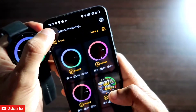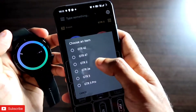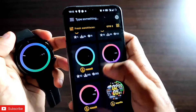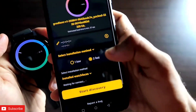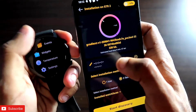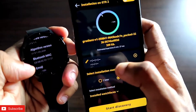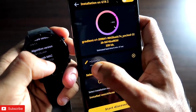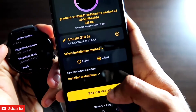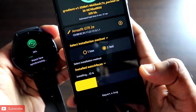This watch face looks absolutely beautiful. To download it, you need to download the MSVS app and connect the MSV GTR 2E — just select the MSV GTR 2E from the app. Scroll down, go to the watch face section, and click on download. It will ask for the MAC address. For the MAC address, go to Settings, then System, then About, and you will find the Bluetooth MAC. Put that same Bluetooth MAC address in the app.